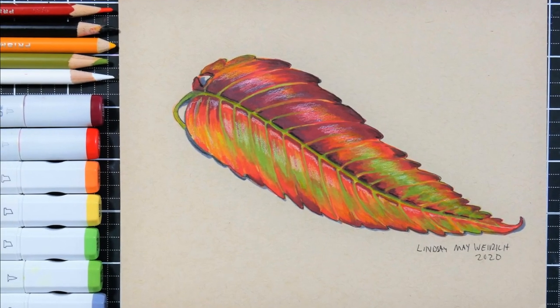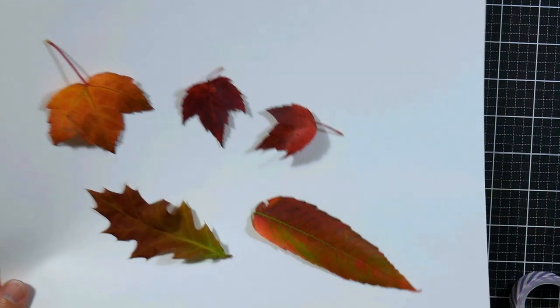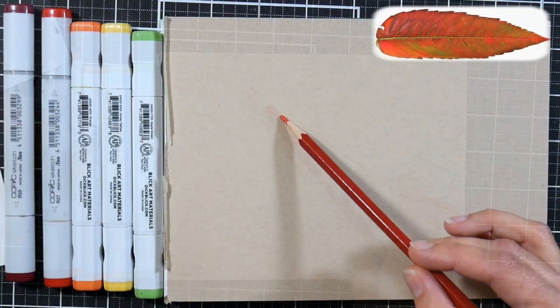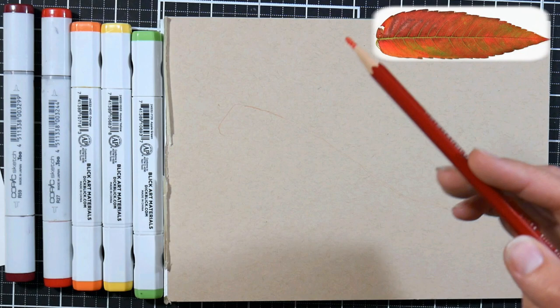Hi there! Lindsay here, the Frugal Crafter. Today I'm going to show you how I drew this sumac leaf using alcohol markers and colored pencils. And here you can see the leaf just sitting there with a bunch of other leaves I was working with this week.